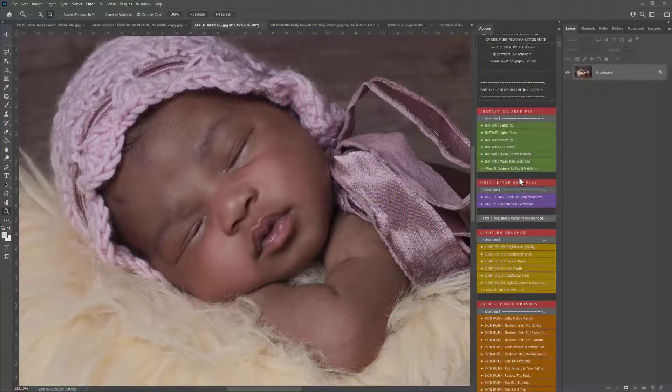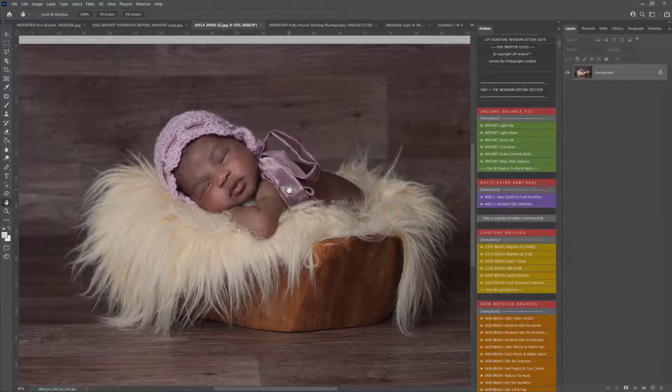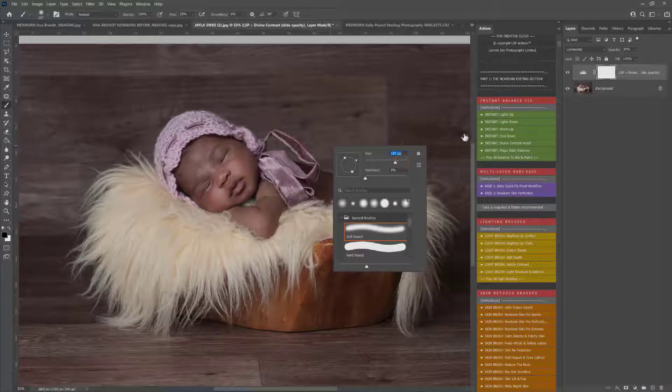First of all, before doing anything, you need to balance the image out. This image is already beautifully balanced, but if your image is too dark, too bright, too cold, or too warm you can use the actions in the instant balance fix — you can watch the other tutorials for those. I'm going to use a little bit of divine contrast wash, and you can see just before and after it's added a beautiful hint of contrast to the image.